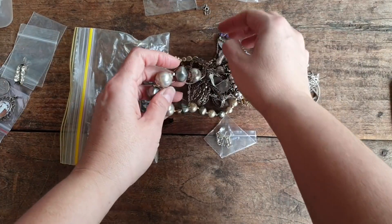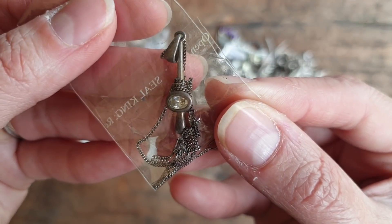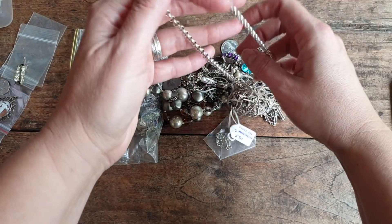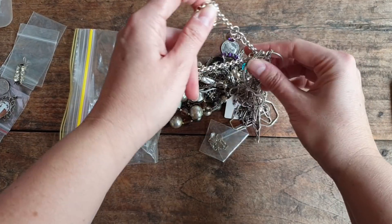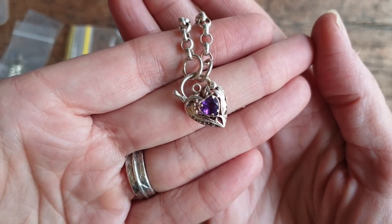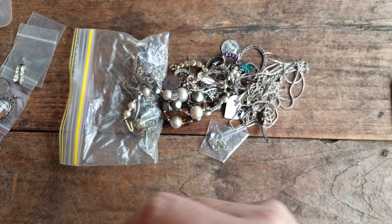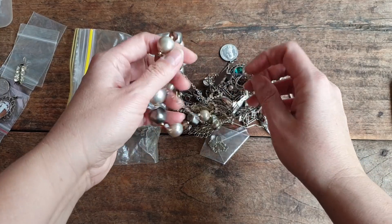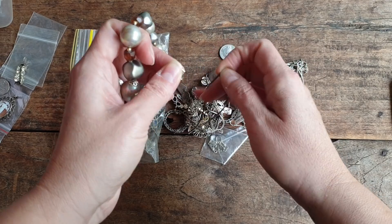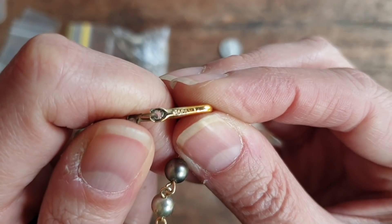There are so many necklaces. Let's try to get the ones that aren't tangled first. This one is a sterling silver necklace with a pendant - I'll try to grab some bigger pieces out first. This one's definitely sterling - it's got an amethyst crystal in a big necklace, but modern. If you get the bigger bits out first they tend to be what's holding the tangle together.